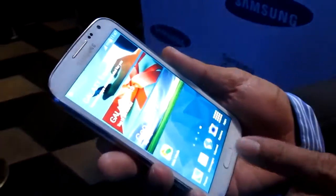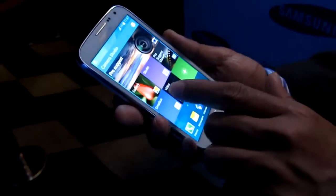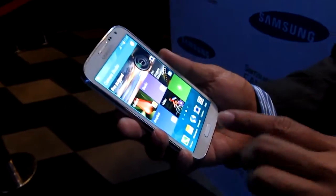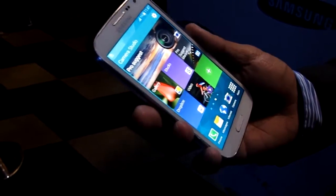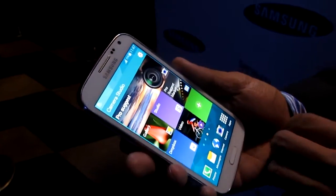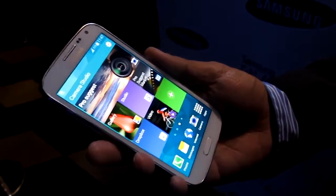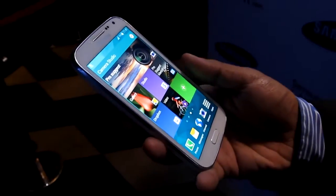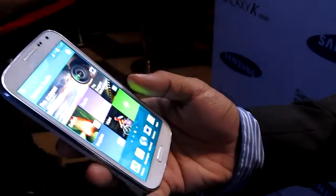Some of the great features of this smartphone — it has all of the premium features in our premium line of smartphones, the Galaxy devices, the Galaxy S. This is a Super AMOLED 4.1 screen with a hexa-core processor and features like ultra power saving mode.